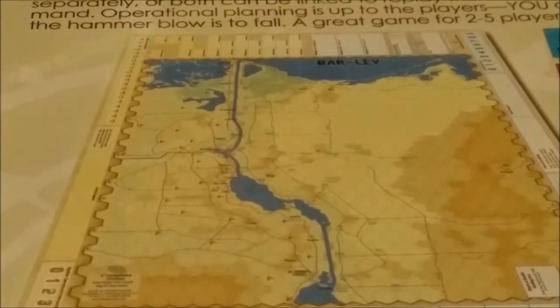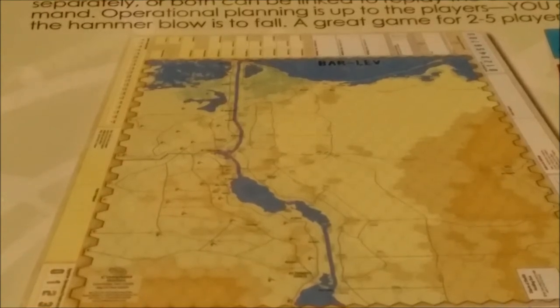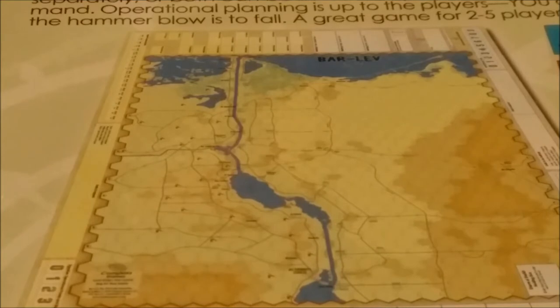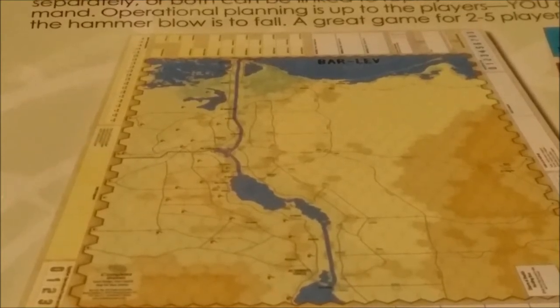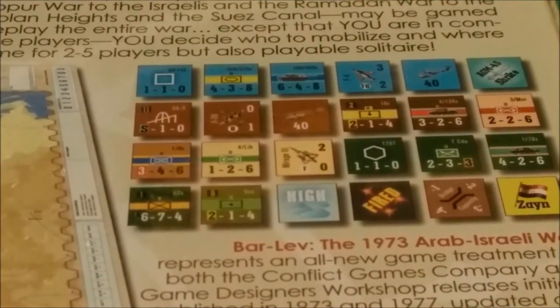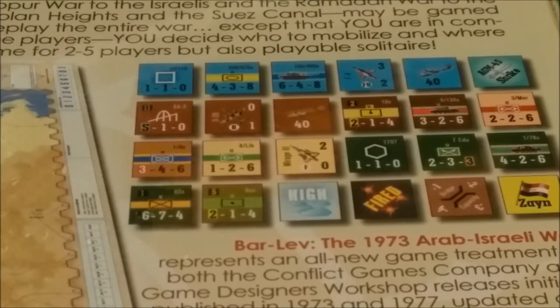Anyway, there's a shot of one of the maps — the graphics look pretty decent on it. I think it's going to be fairly nice to play on. Taking a quick look at some of the counters we'll find in the game — looks like we have aircraft, air defense missile units, artillery, armor, and infantry of course. Not quite sure what some of the other ones mean, but anyway, they look pretty awesome.